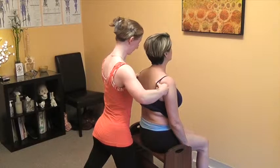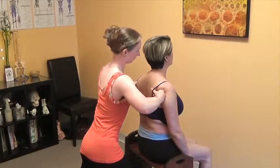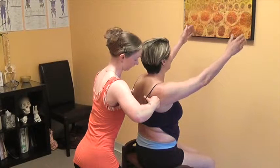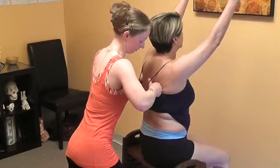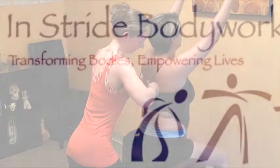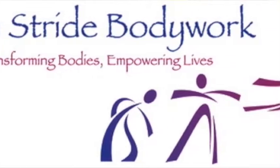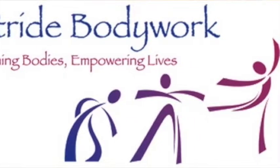I'm going to have you slowly reach your arms forward toward the wall and up toward the ceiling a bit. Perfect, good. Take a deep breath in and out. Allow your arms to rest back down. We're going to work into a few different areas here, a little bit lower, to get another rotator cuff muscle.